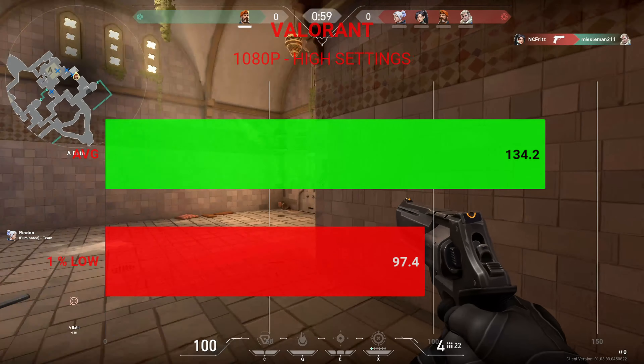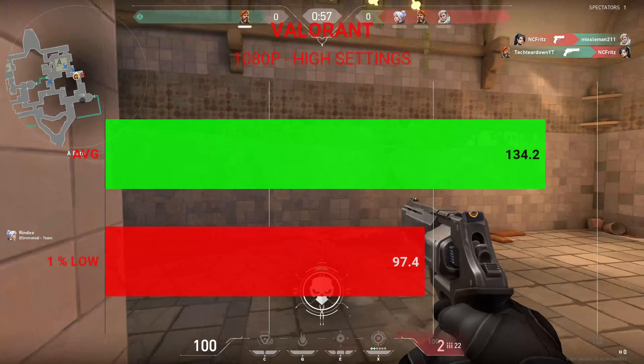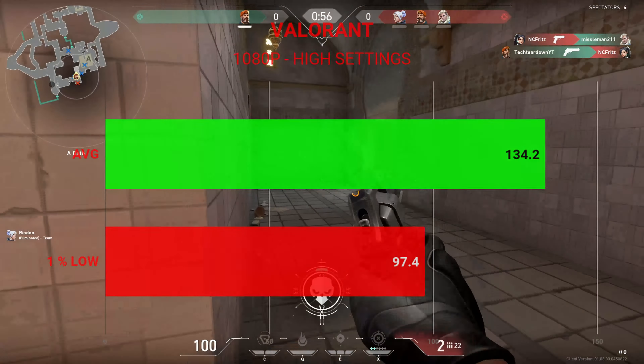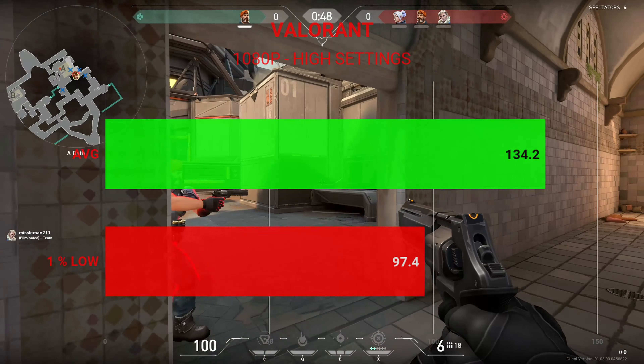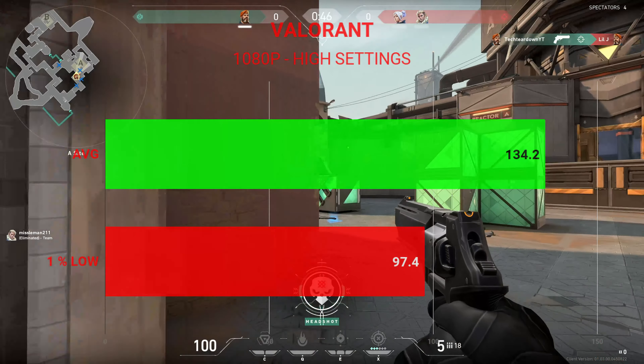Next up, Valorant — a popular new esports title — tested at 1080p on high settings. We had an average frame rate of 134.2 fps and 1% lows of 97.4.